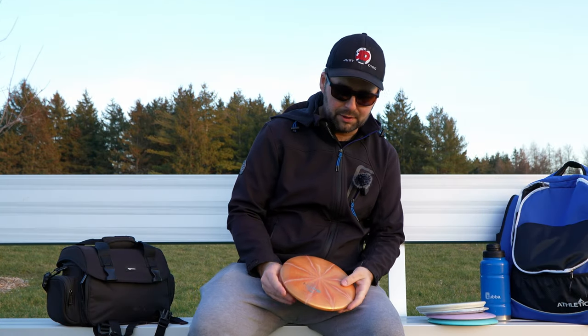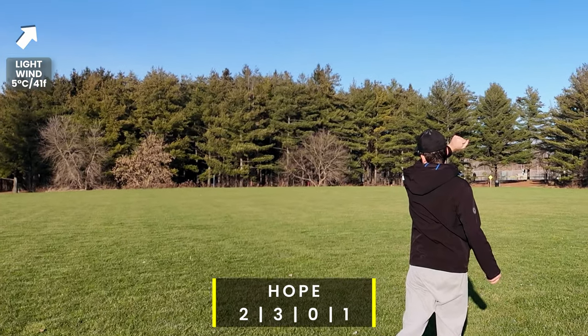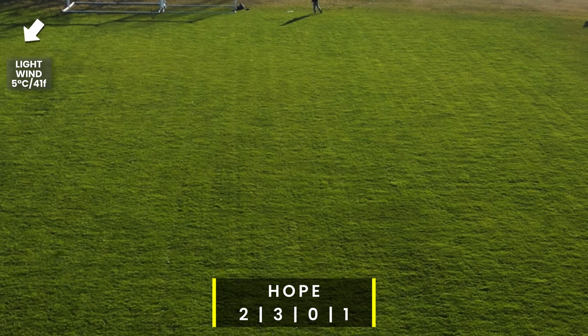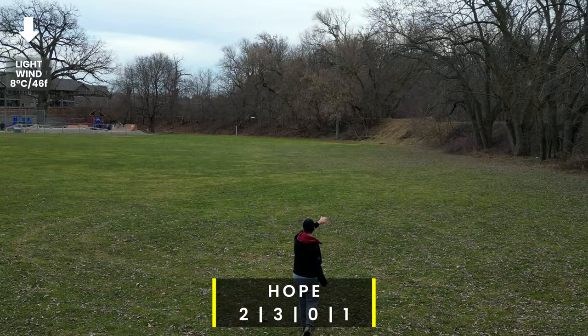So many putters on the market are just like this one — the Hope has good control, flies very smooth, with a nice hover and subtle fade finish. Just like the AVR, just like the P2, just like so many other putters out there. But it's a great throwing putter and will also work well as a putting putter.